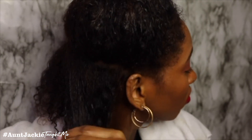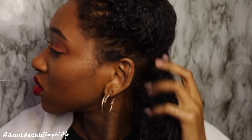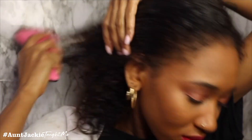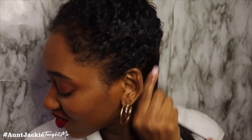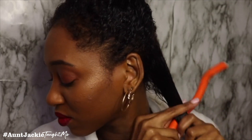Now I'm about to detangle it. I start detangling from the bottom to the roots so I won't pull my hair out. When sectioning your hair, especially if you have natural curly hair, I really do suggest sectioning it off to detangle. Now I'm ready to add the gel — it smells so good. Section by section, I add about a dime size from the roots to the tips, then I detangle with the brush. As you can see, my hair is fully detangled.